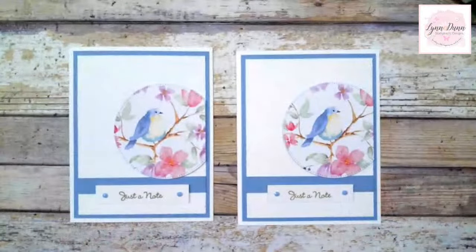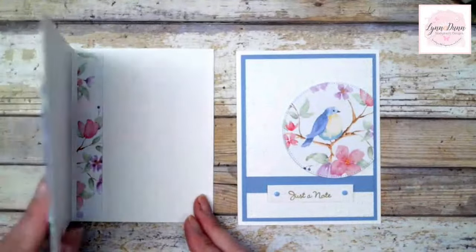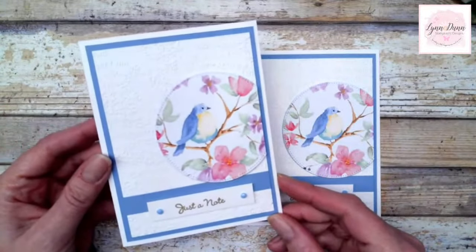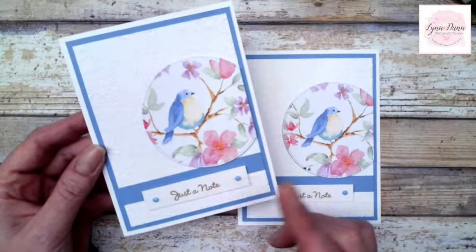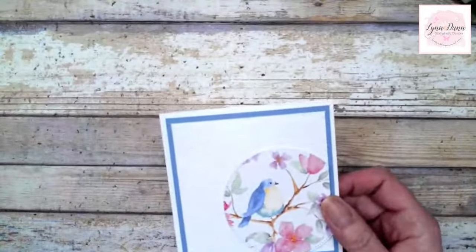Of course we're going to use up the scraps for the next one — same thing, I did designer paper on the inside. So just a really simple and pretty card, and you can make this for any occasion — birthday, thank you, anything that you want.